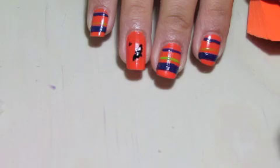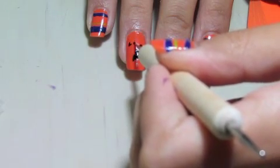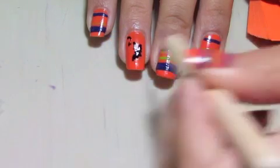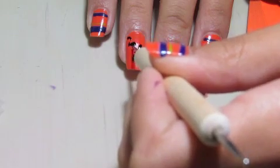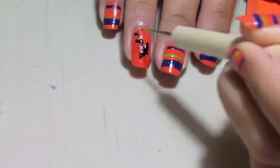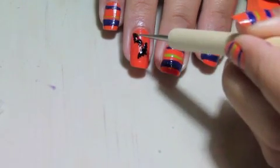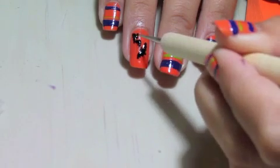Next, to create the bat, take a dotting tool and dip it in black paint and create a V shape. Off that V shape, create two arcs. To connect the arcs, draw little V shapes underneath each arc — about two or three under each arc. Those will be the wings.